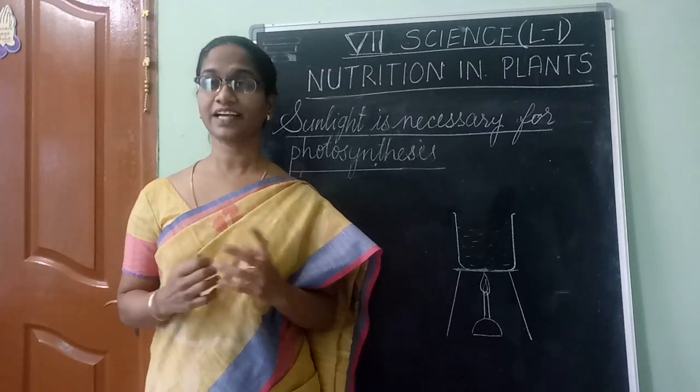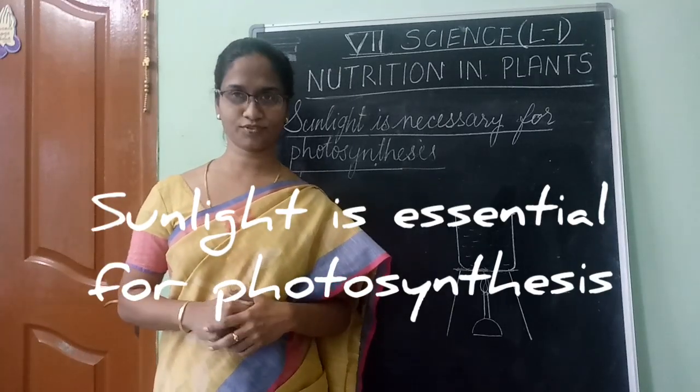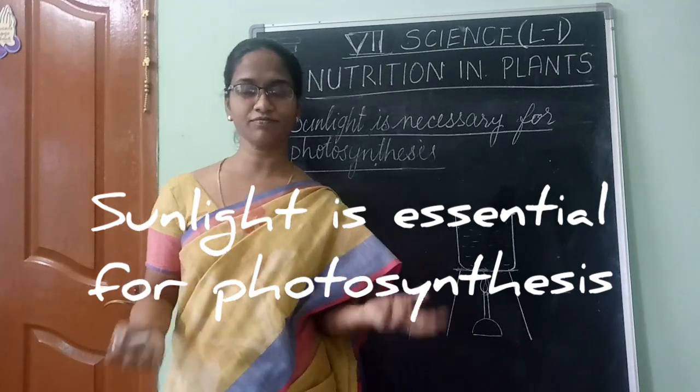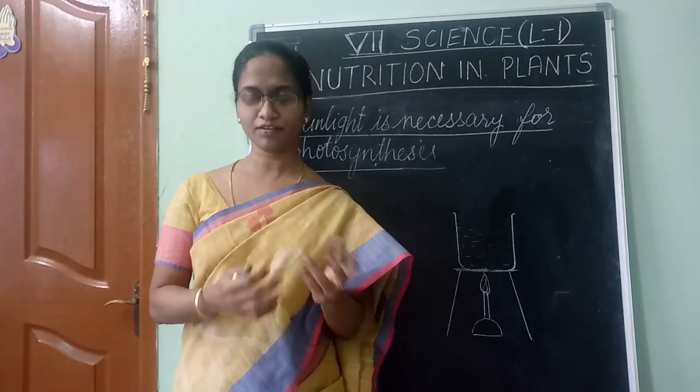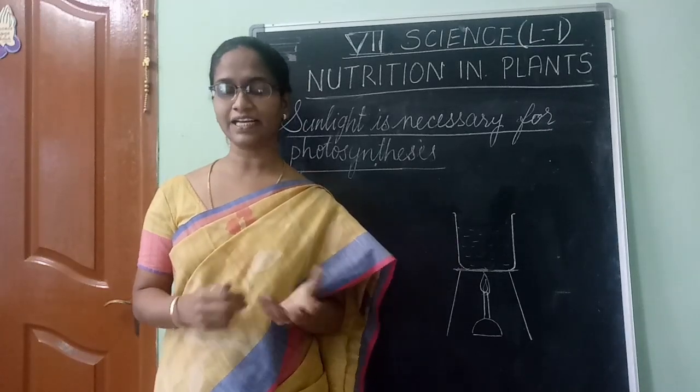Now we will see the third experiment: sunlight is very essential for photosynthesis. Now, what do you need for this experiment? There are a few things that are very essential. I will let you know.